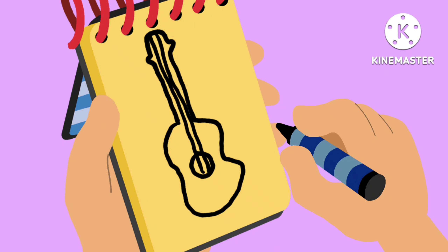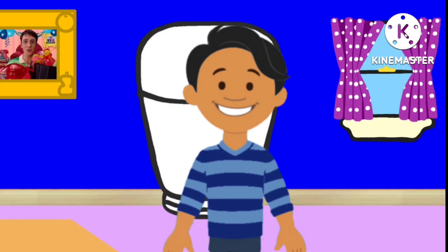We draw an oval shape with some indents in the sides for the base, a line that goes up and down for the top, a little circle, and some lines for the strings. There — a guitar.